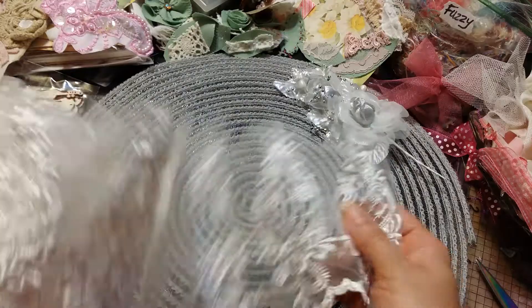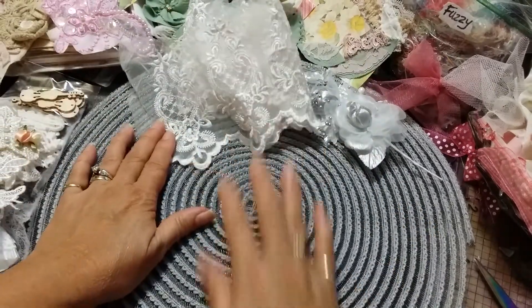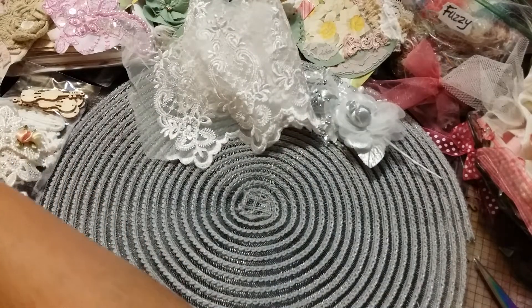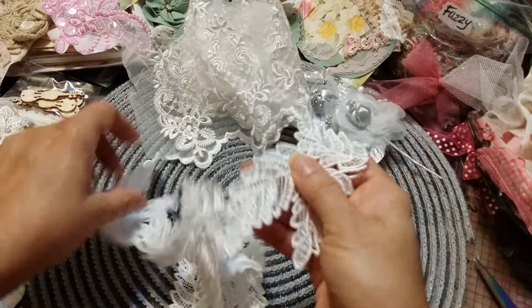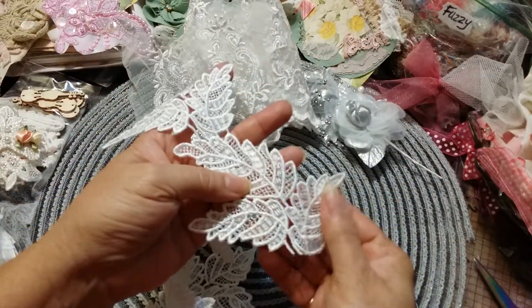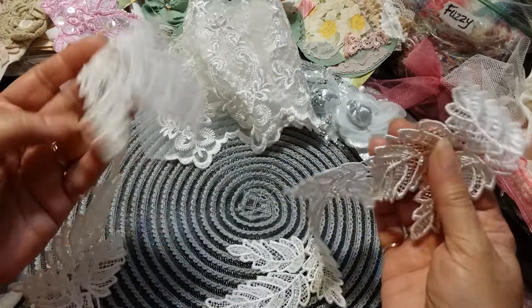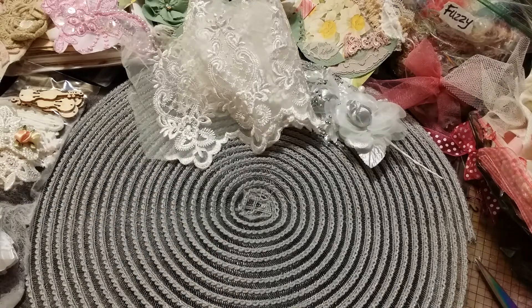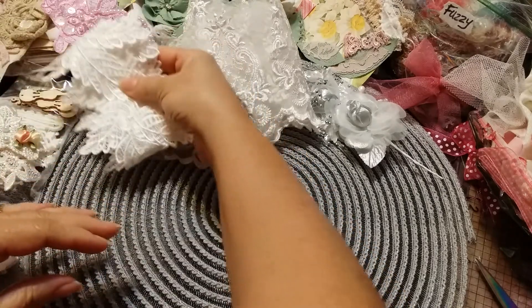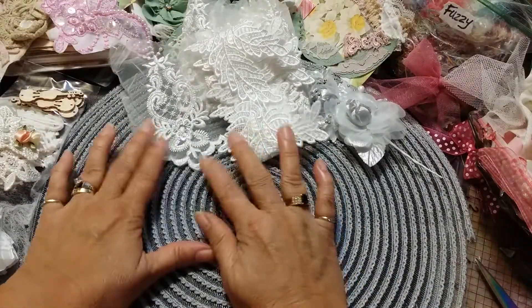That is so beautiful — I have a great idea for this. I love it. Then I got some of these last time and I've been using them, so I wanted to get some more. I love cutting these all individually and I love to coffee-dye them. Beautiful — you can see all three there.